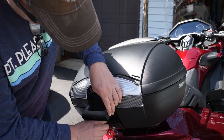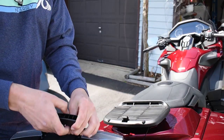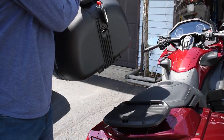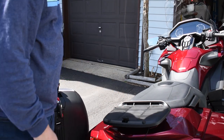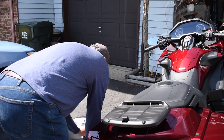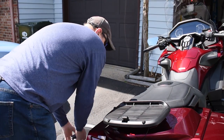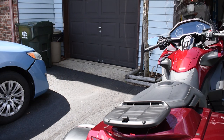To actually take this thing off, down below there's another lever — you pull that forward and the whole thing comes right off and you can just carry it wherever you want to go. So if you're going to a hotel room, you can just take the whole thing off; you don't have to take everything out, you just take it all off.